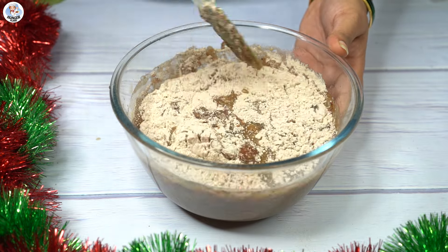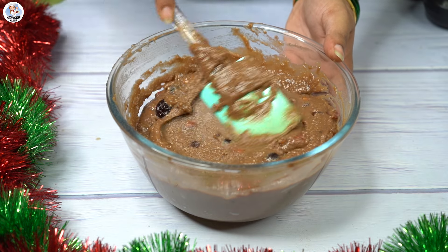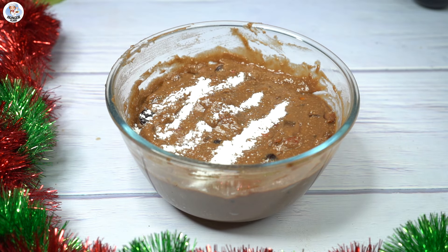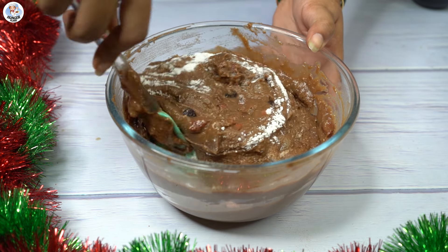Now we have to add the dry ingredients in batches, mixing using the cut and fold method. After mixing, add 1 tsp of baking powder and 1 tsp of baking soda, then lightly mix it again.